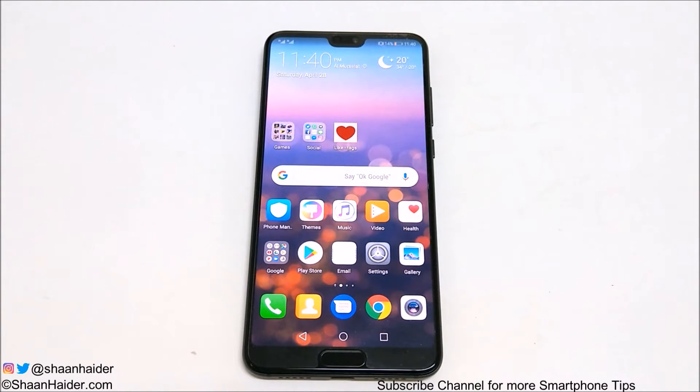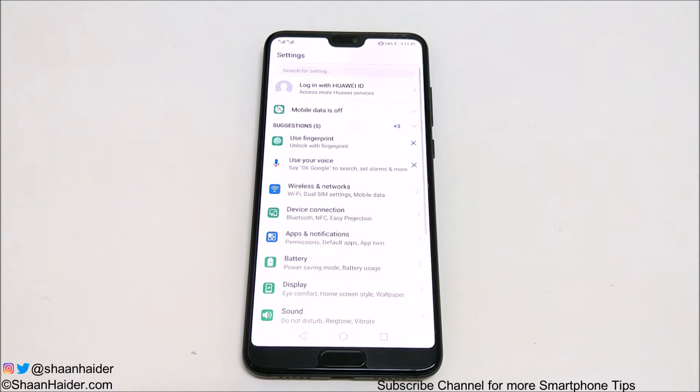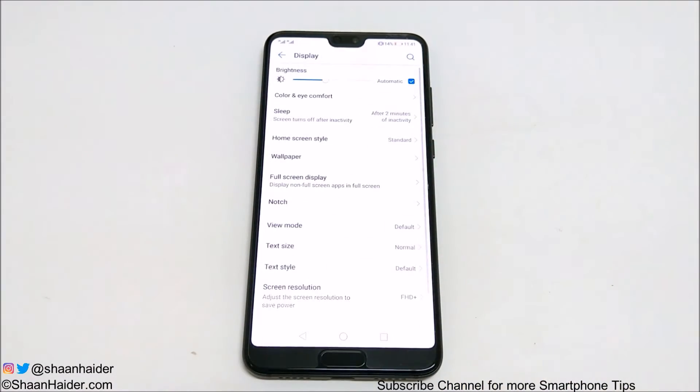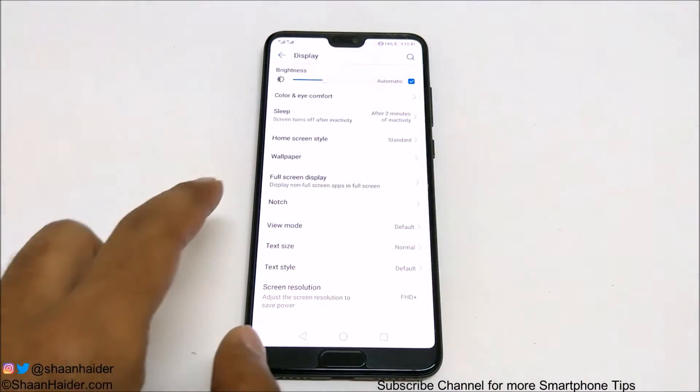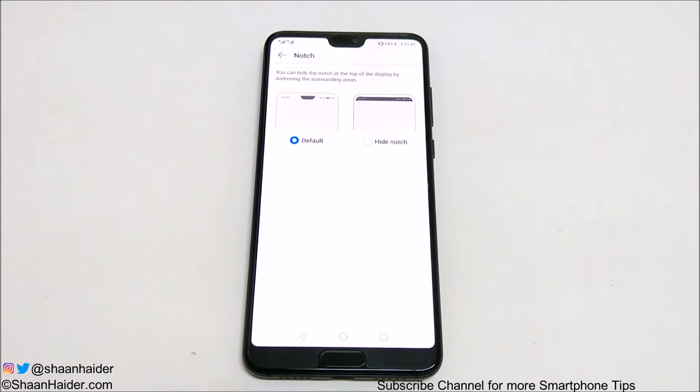So to hide the screen notch on your Huawei P20 Pro or P20, first of all you need to go to the Settings, and after that scroll down and go to the Display option. Here you will find an option called Notch, as you can see here. Just tap on this and then you will find two options.